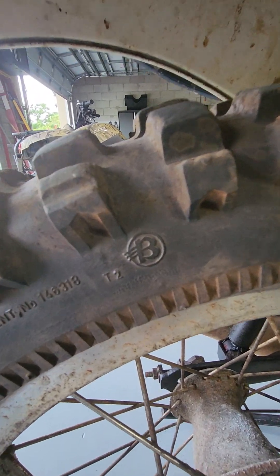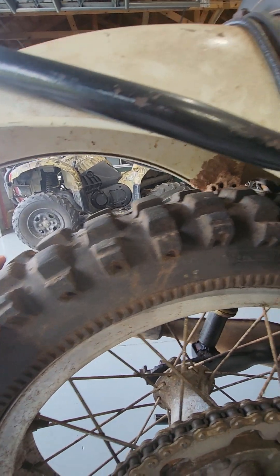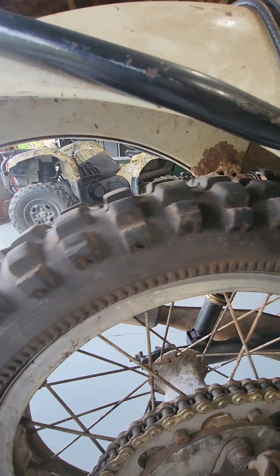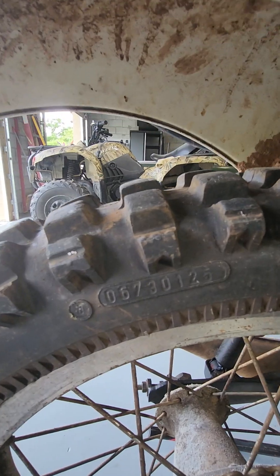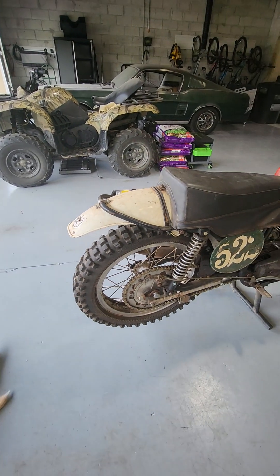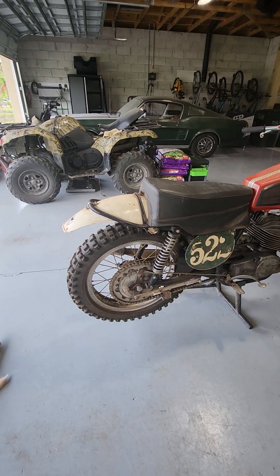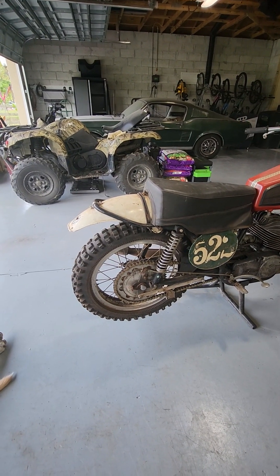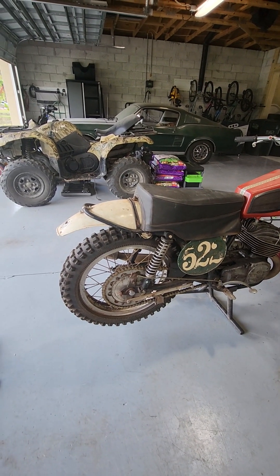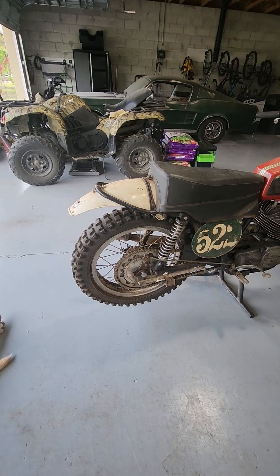There is the big Barum symbol, and of course 'Barum Motocross' and the manufacturing number. As I understand it, Barum as a tire company is still alive. I don't know that they make motorcycle tires any longer, but I believe Continental Tire Company actually bought Barum, and if I understood that correctly, they still make car, truck, and industrial tires — but not certain they still make motorcycle tires.